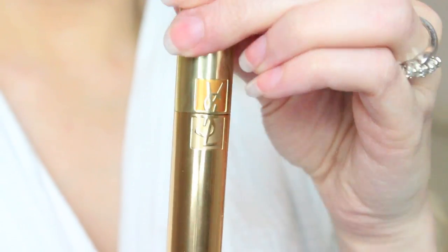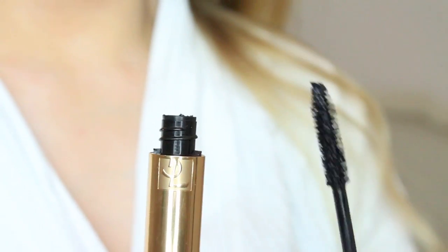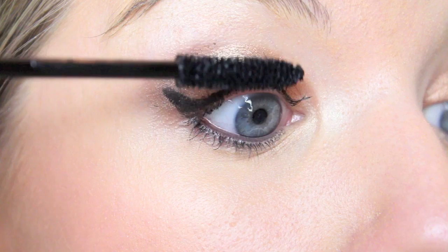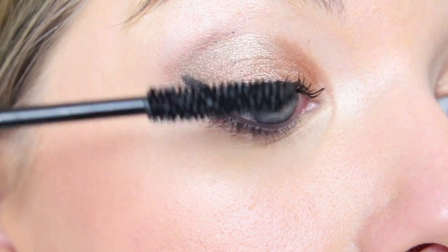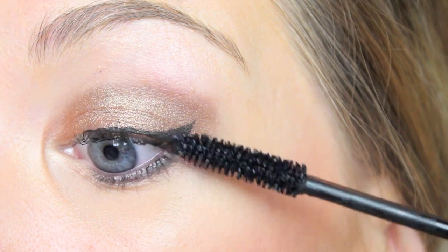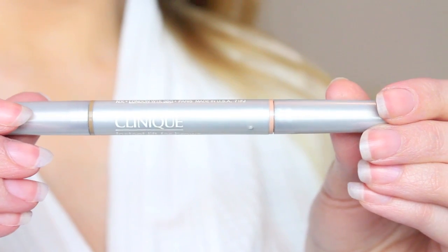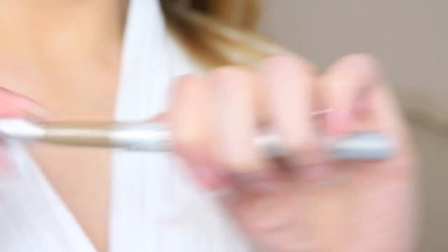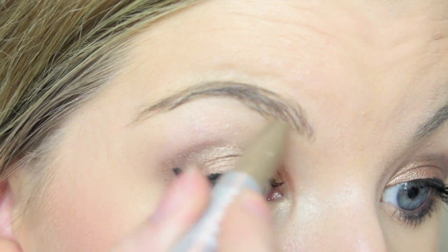Onto mascara — I used YSL's Luxurious Mascara for a Full Lash effect. This stuff is absolutely amazing; I love this mascara, so I just applied a few coats. Then I neatened up my brows with Clinique's Instant Lift for Brows, using really soft strokes to create the illusion of more hairs.